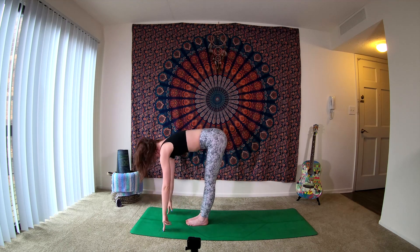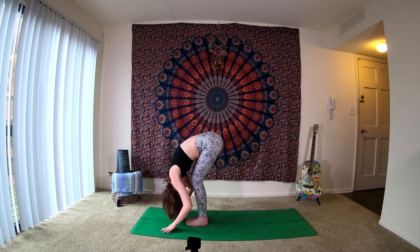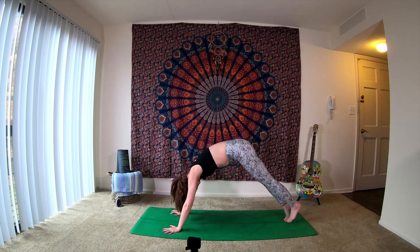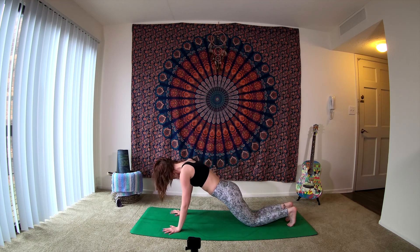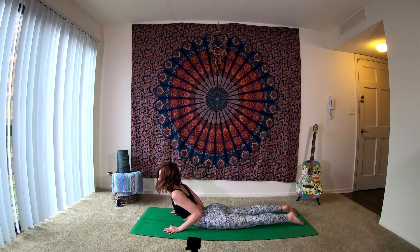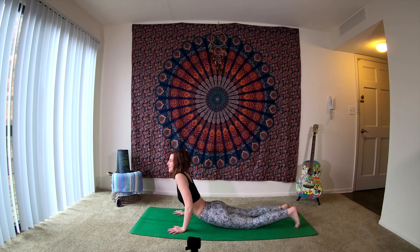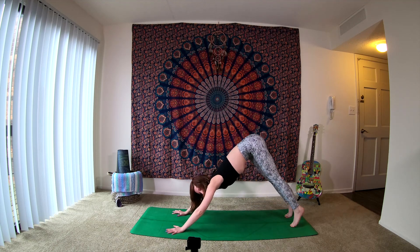As you inhale, find that halfway lift. As you exhale, soften down. Inhale, we're going to step both of our feet back, coming into our plank. As you exhale, begin to release your knees, lowering all the way back down to the belly like we did at the beginning. Taking that inhale, head and chest lifts, come up into our low cobra. Exhale, soften down. And inhale, press back up into your tabletop. Exhale, sending the hips up and back — downward facing dog.